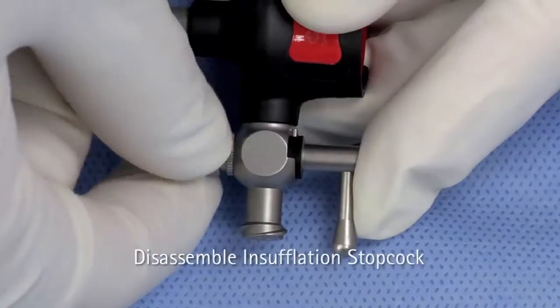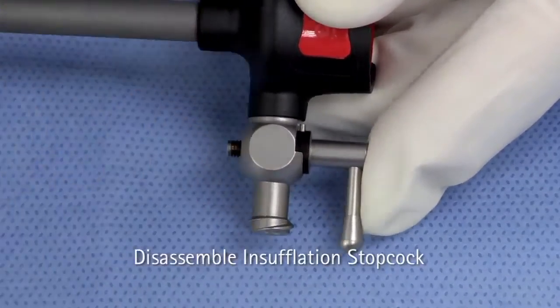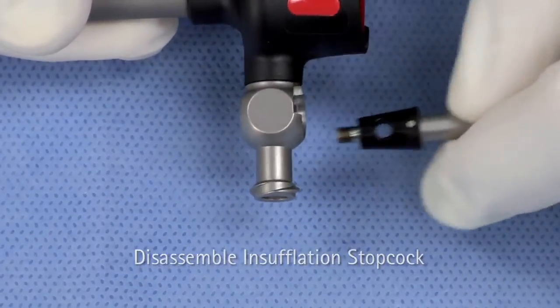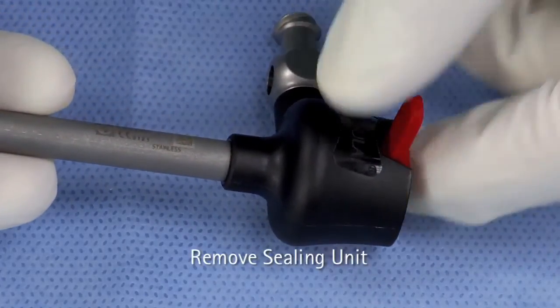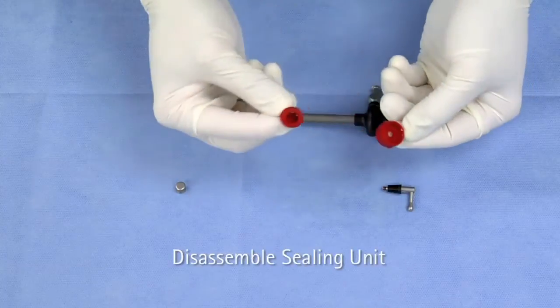For trocars with insufflation, unscrew the spring cap and remove the stopcock from the insufflation valve. Pull on the sealing unit tab to remove the sealing unit from the trocar sleeve. Remove the cross-slit valve from the bottom of the sealing cap.